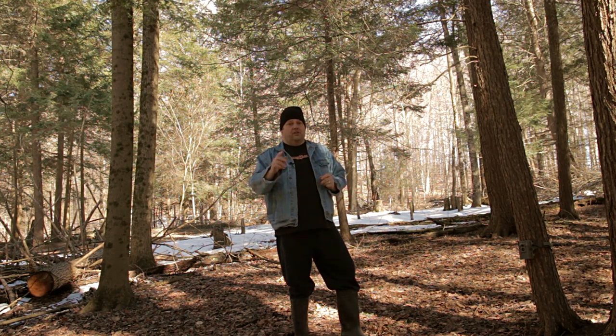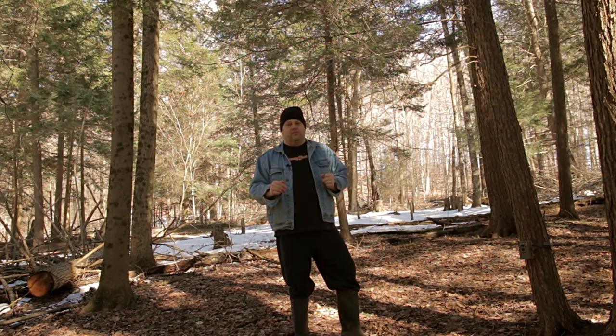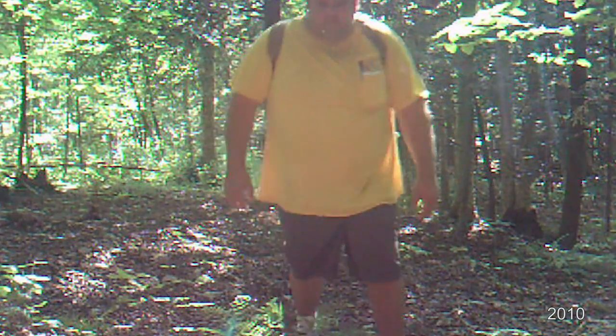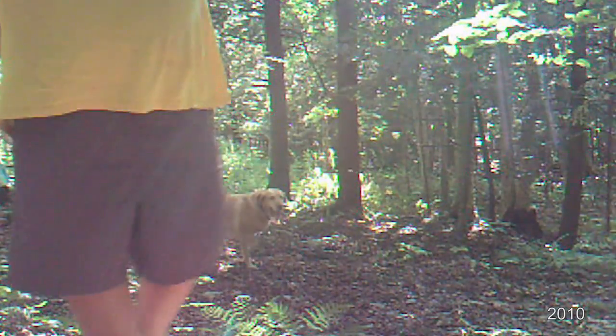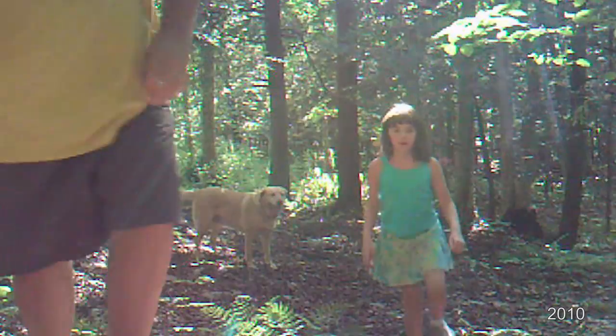It was the first animal we ever captured on a trail camera — and not only was it a bear, it was a cinnamon phase colored bear, which is just fantastic to see here in northeastern Pennsylvania. Every week we're excited to get those trail cameras, check them, bring the cards back. I usually run about five different cameras all year long.